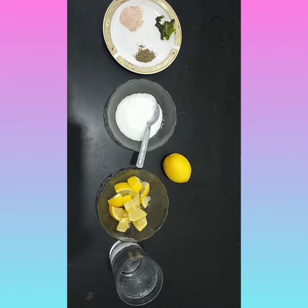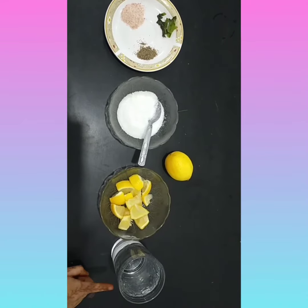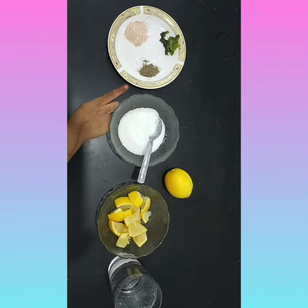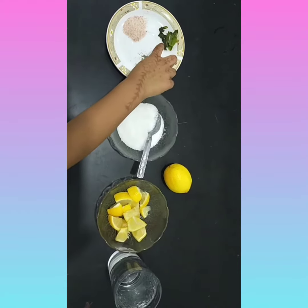The ingredients for the lemonade are water, lemon, sugar, salt, pepper, and mint leaves.